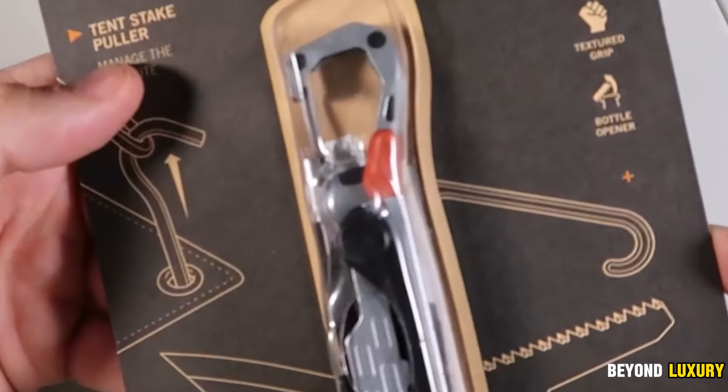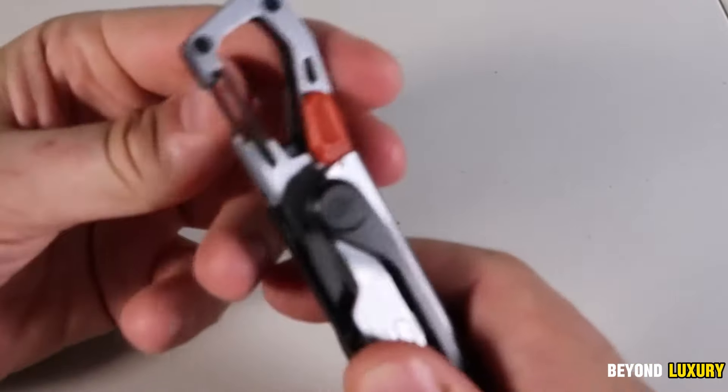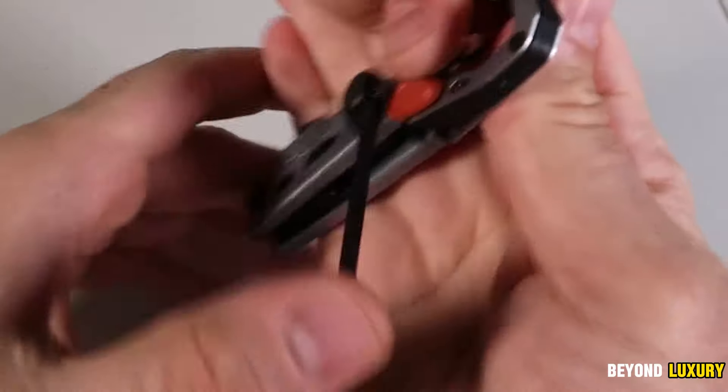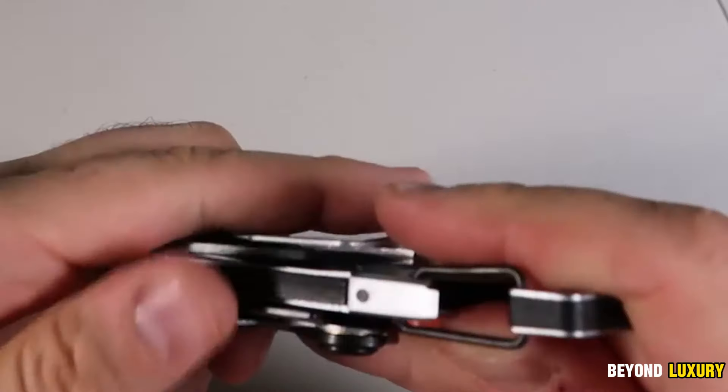Keep the Gerber Gear Stakeout Multifunctional Tool, an 11-in-1 marvel, close at hand to simplify any expedition. Made from stainless steel, this versatile tool includes everything from a precision blade to a carabiner for easy carrying. Lightweight, sleek, and convenient, it folds into your pocket or hangs from your backpack. Perfect for hunters or anyone who thrives on adventure.